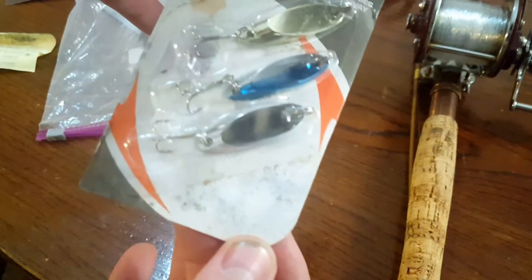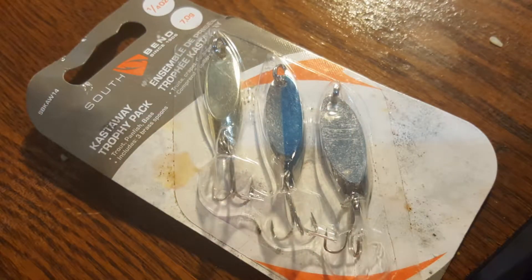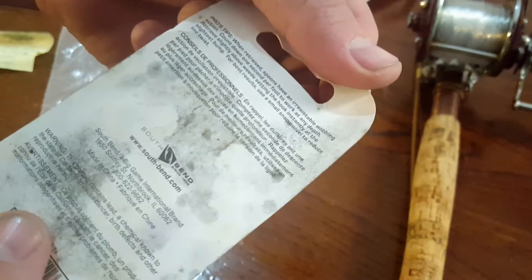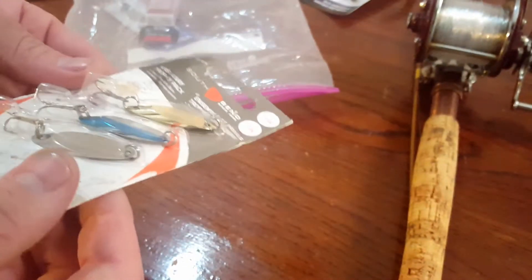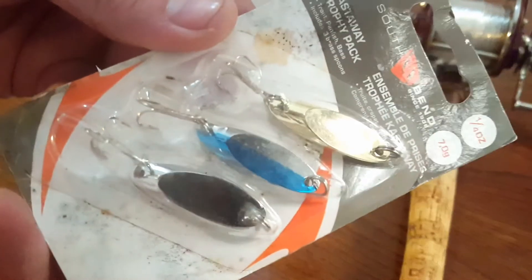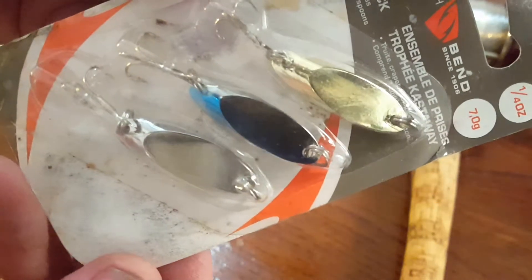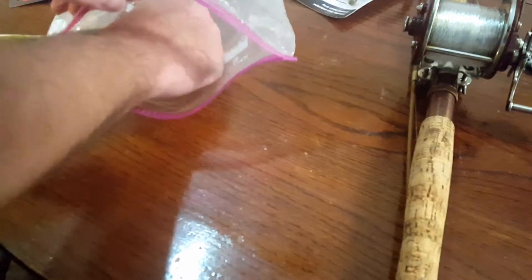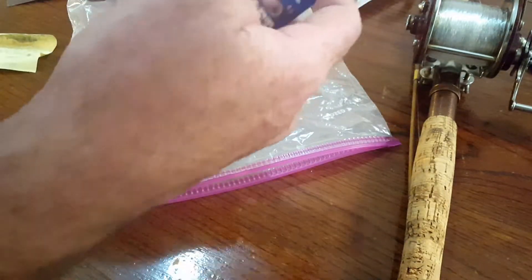Along those same lines, we have a couple of spoons — this is the Castaway Trophy Pack from South Bend. We've got a couple of silver spoons and one silver-blue spoon, quarter ounce. According to the pro tips, when retrieved, spoons have an irresistible wobbling action. So it looks like we've got a gold spoon, a silver spoon, and a silver-blue. You can never have enough of these — you catch a lot of fish with them. I know somebody out there is going to say you can't catch a king with the small hooks, but watch me.